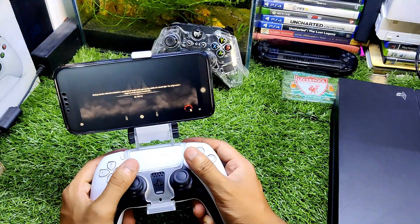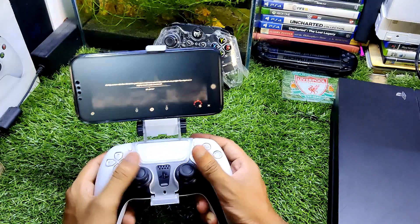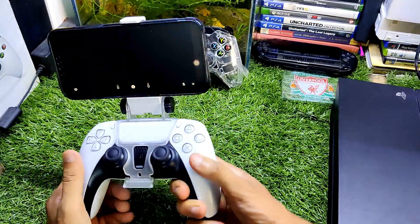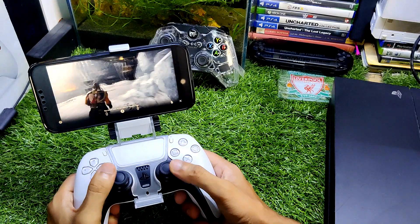The haptic feedback and adaptive triggers will not work, but the overall experience is pretty much good. You just need to buy this adapter to connect your PS5 controller with the iPhone, and I think the quality is really good — the quality is perfect in my opinion. The phone quality from the iPhone is also good.